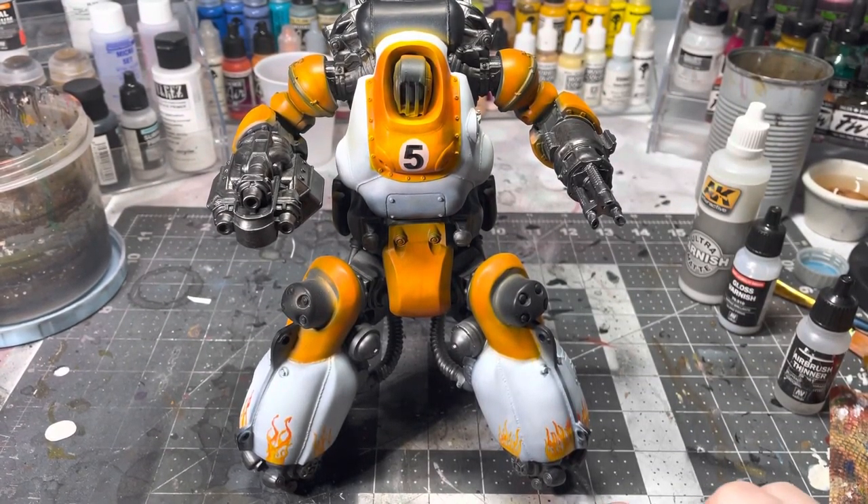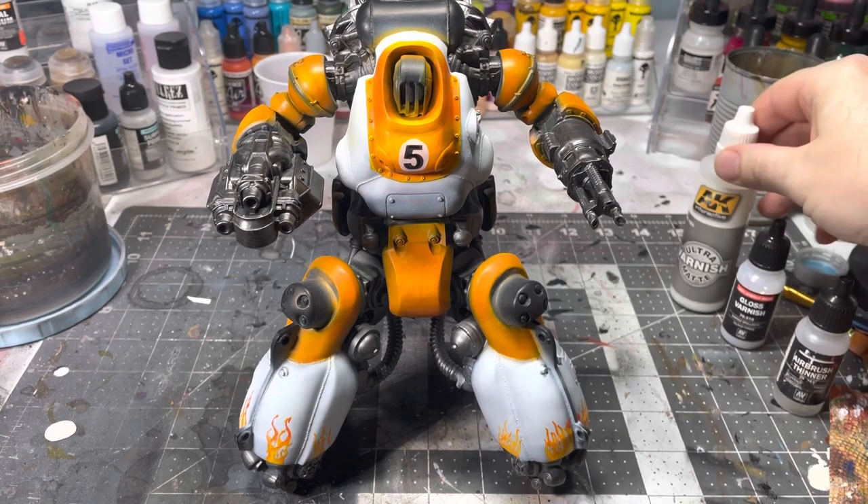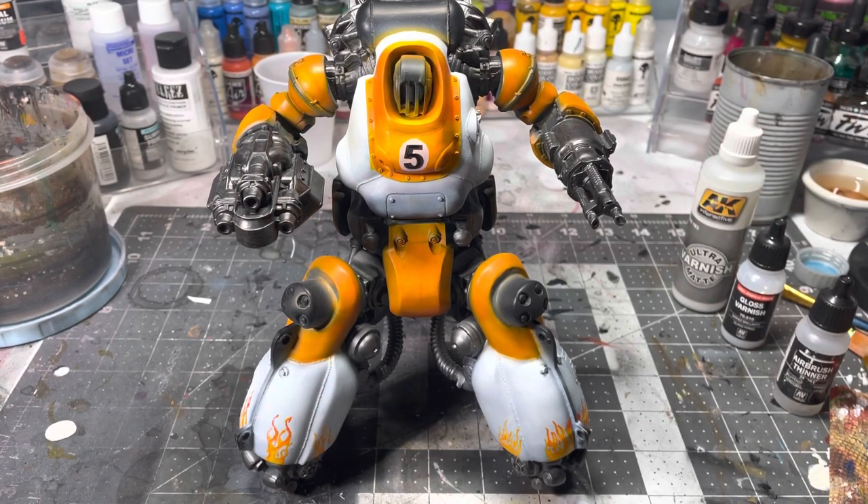Once the decal is on and dry, it can still look like a decal that was just placed onto your model. You can use more Micro Sol to blend it in, but varnish really helps — putting on different layers of varnish blends it in and locks the decal onto the model so it doesn't peel off later.